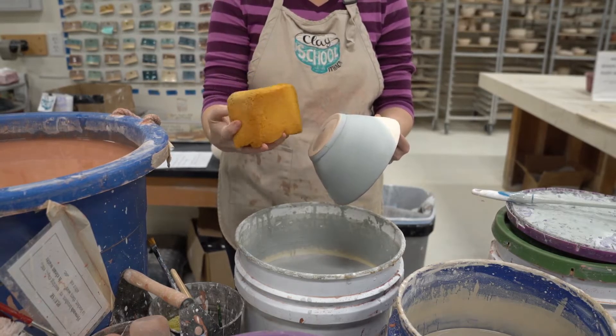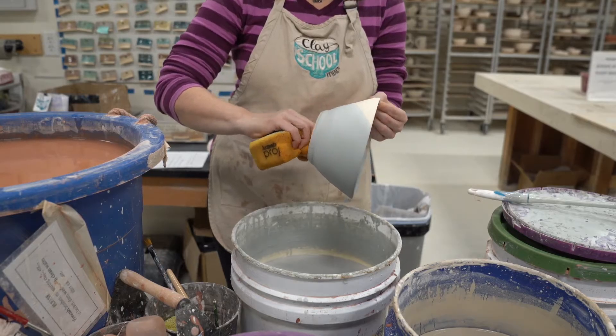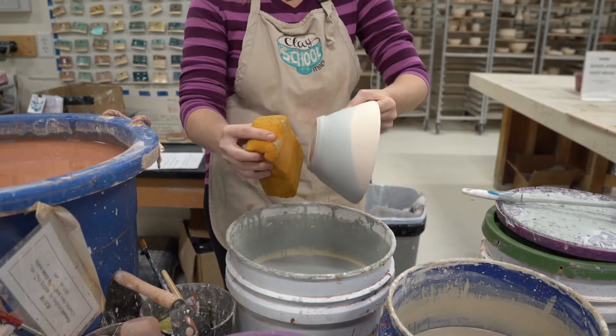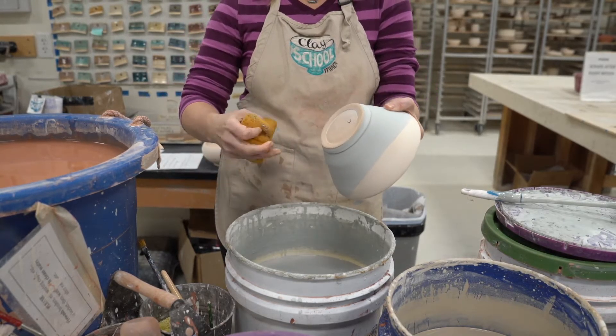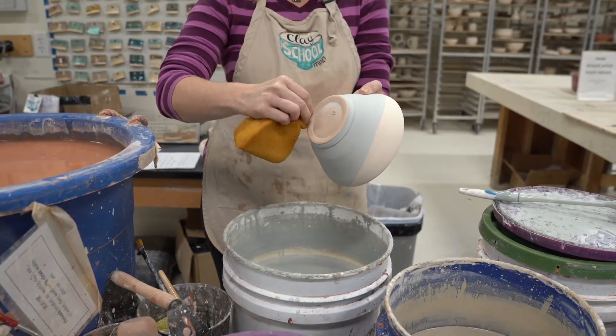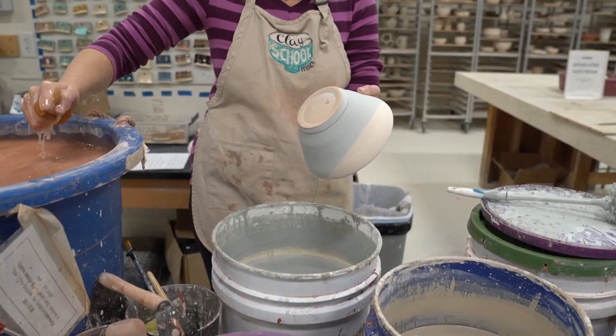Make sure that everybody pre-washes all their tools and brushes in the pre-wash bucket. If you need to go to the sink after that you can to keep cleaning. Again, this technique is: saturate the bottom first, and then just a different technique instead of glazing the whole piece one color.